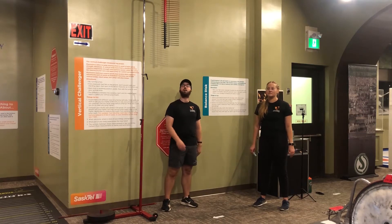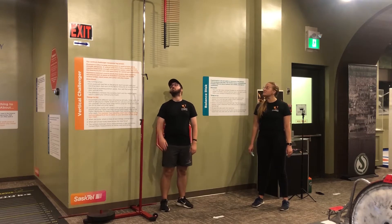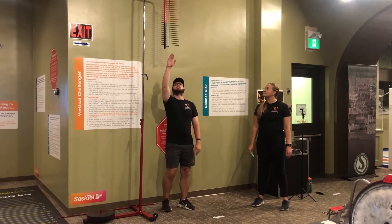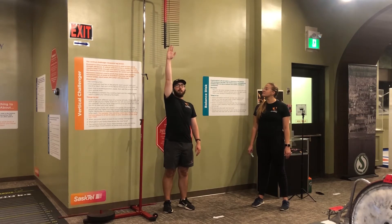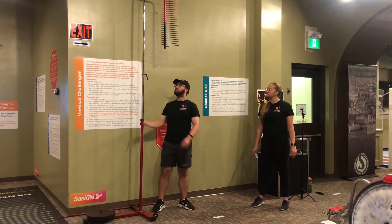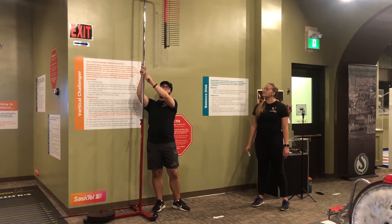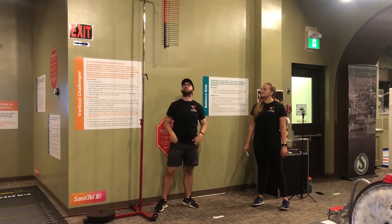This is our vertical challenger. All you have to do is adjust this — you want it at the height where you can reach your hand. If it's too small, you've got to adjust the height, just crank this up and push it up. But I'm going to leave it because it's perfect.